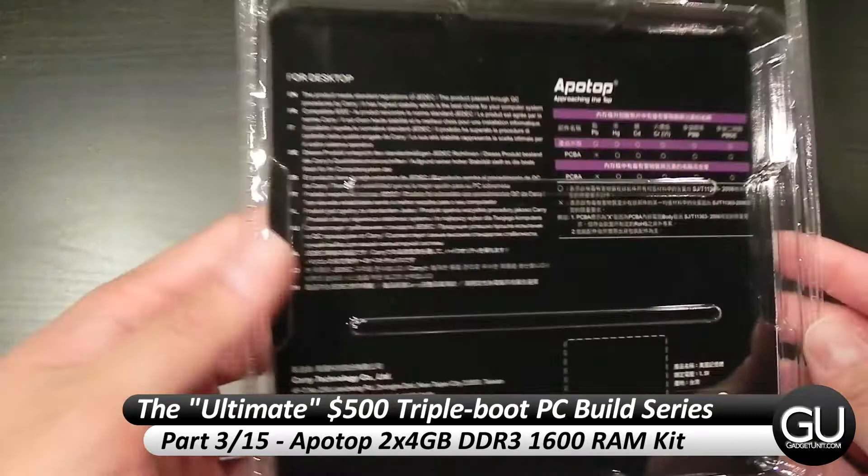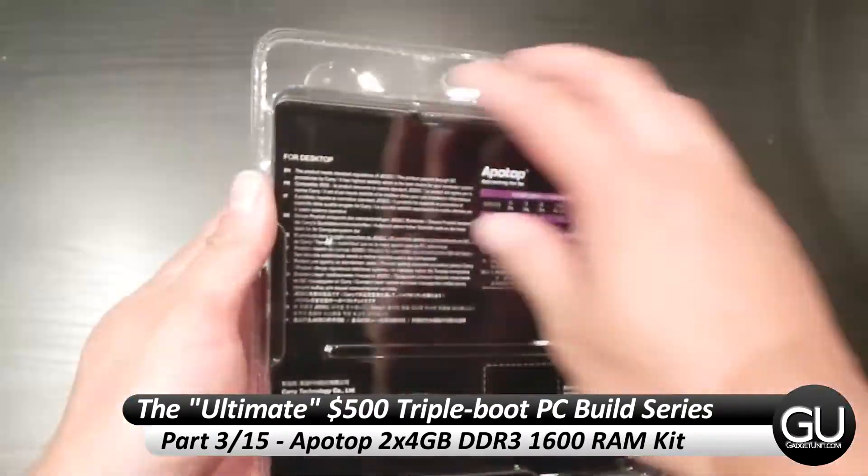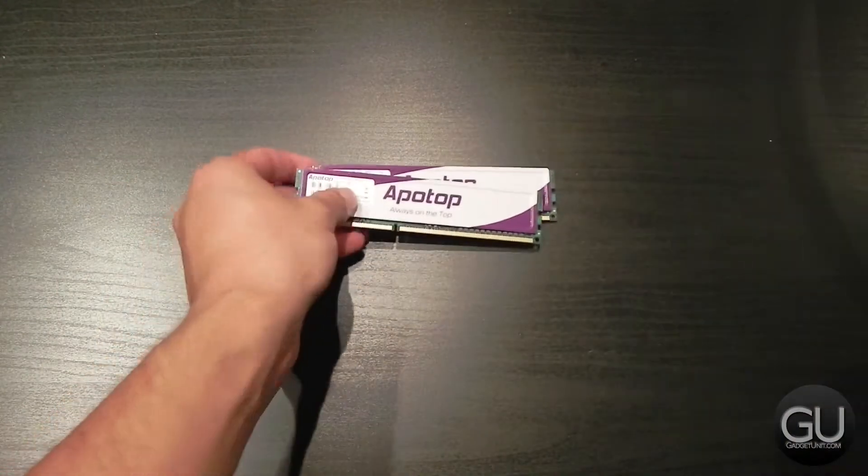In this video, I'll be taking a look at the Apotop 2x4GB Memory Kit. This memory runs at DDR3-1600 with timings of 11, 11, 11, 28, a CAS latency of 11, and the voltage is at 1.5 volts.